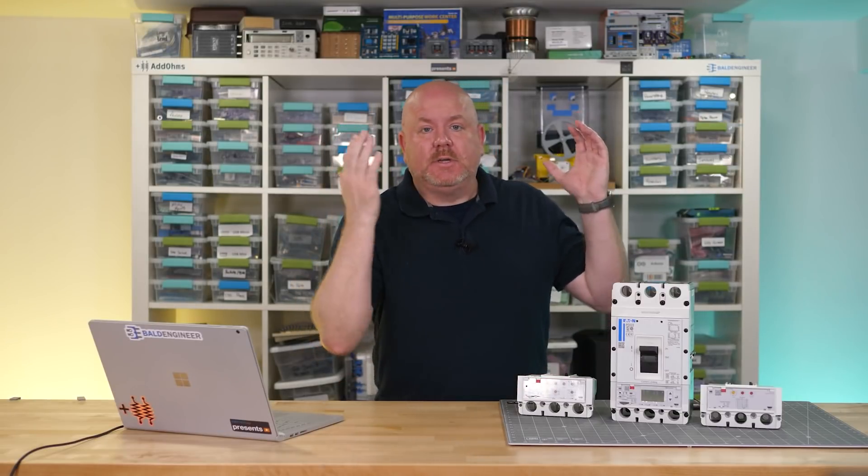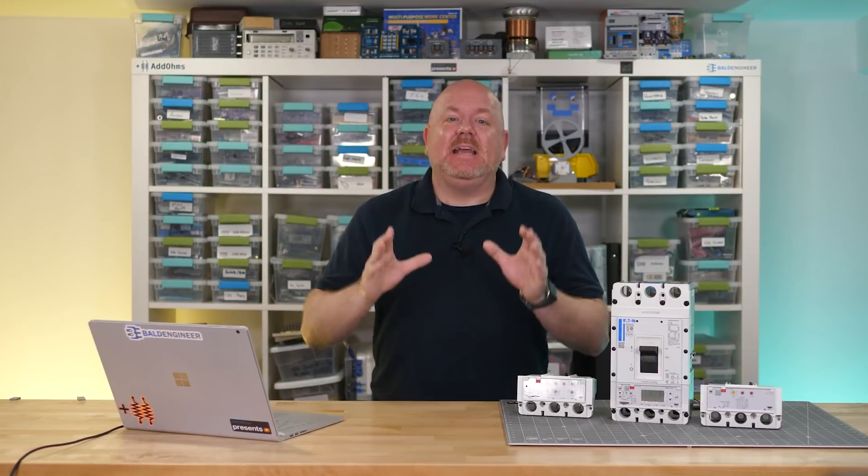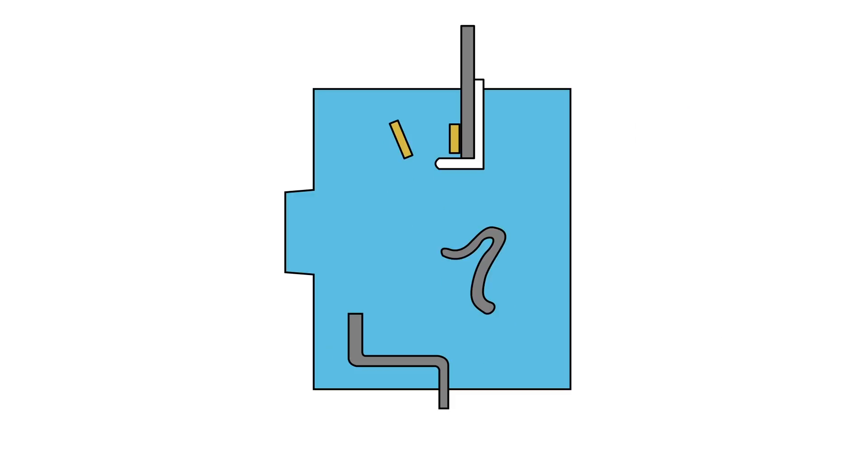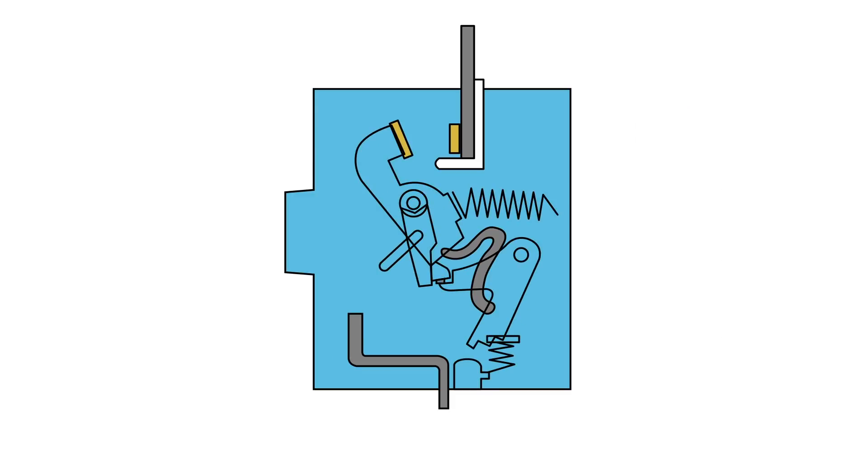Whether you're talking about the breakers in your home or the ones used in commercial settings, they all contain the same primary components. At the core of a breaker are the movable contacts. While closed, current passes through them, and when they open, current stops. There is an operating mechanism that does the actual separation. One way to activate it is with an external lever; another is with the trip unit inside the breaker.